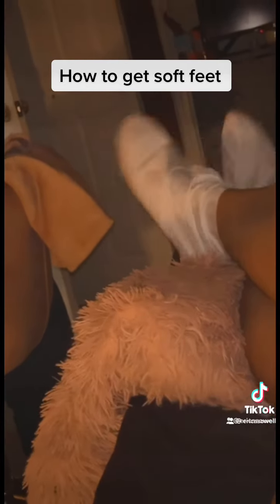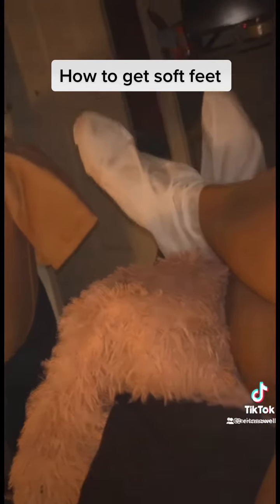Alright y'all, so this is me chillin' in my room with the mask on. You put your feet in the baggies and you leave it there for 90 minutes or whatever.